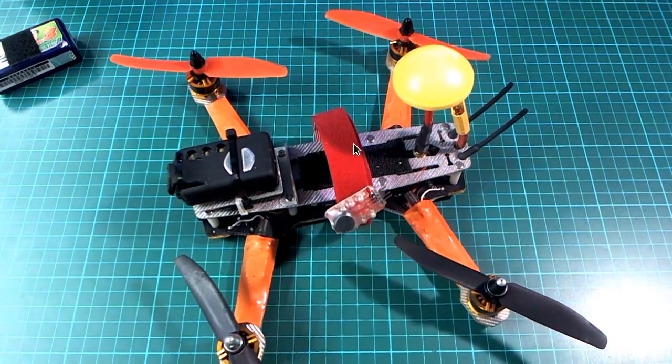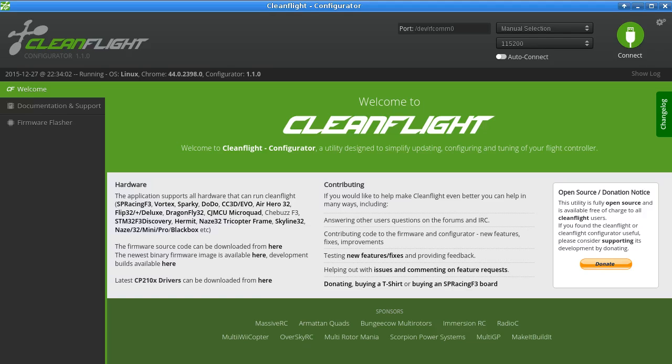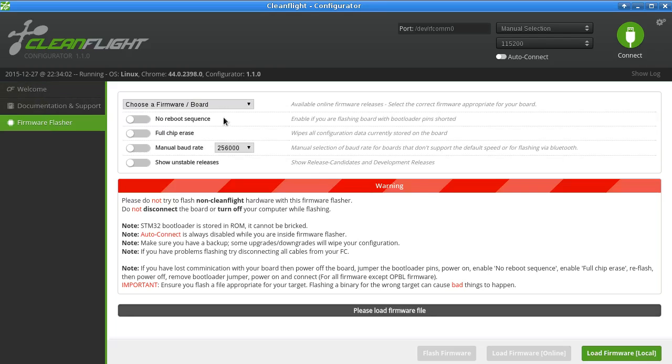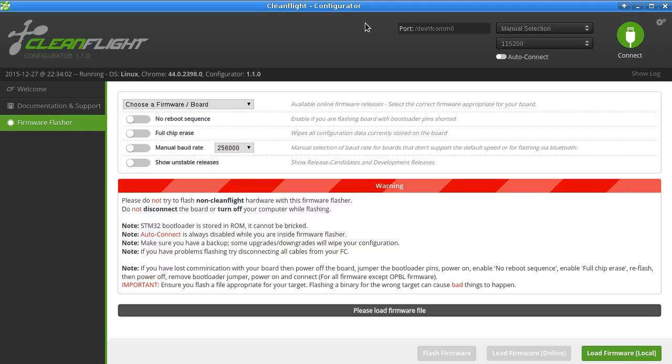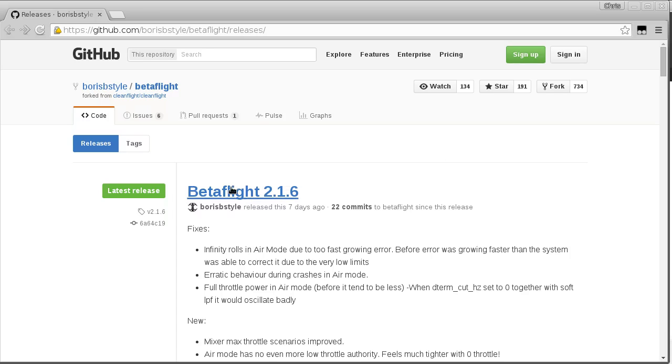Just before I show you some video of what I'm talking about, I'll go over what I've been using. I'm using the latest configurator, version 1.1.0. The firmware versions I've been testing are 1.10 Naze, 1.11 Naze, and Betaflight, which I got from here — version 2.1.6, released seven days ago.